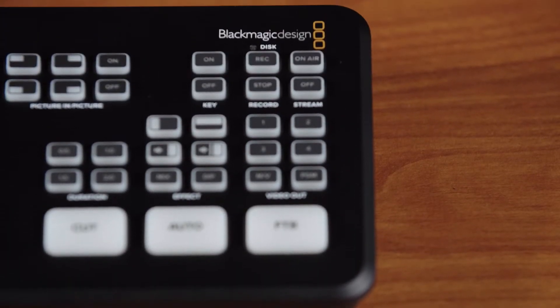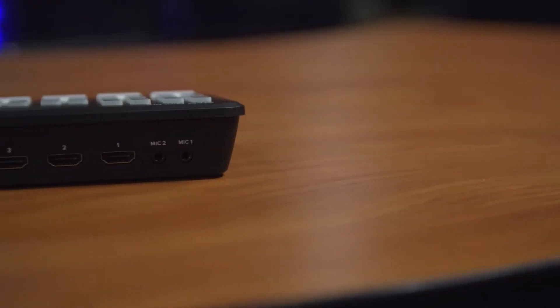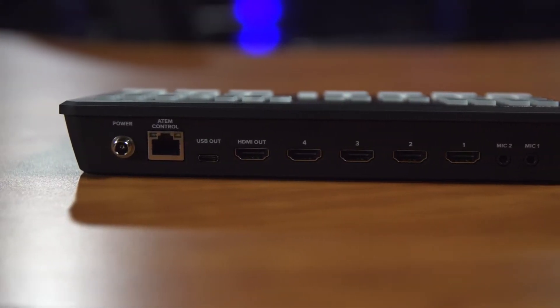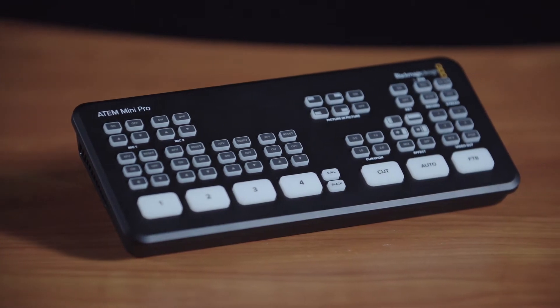The ATEM Mini is Blackmagic's solution to video switching. Similar to the TriCaster systems that we use at C-Mac, the ATEM platform takes in a variety of sources such as cameras and allows the user to switch between them and add minor effects such as lower thirds, picture-in-picture, and even chroma keying or green screen as it's called. Unlike the TriCaster systems in our studio, the ATEM Mini is smaller, simpler, and more user-friendly overall.